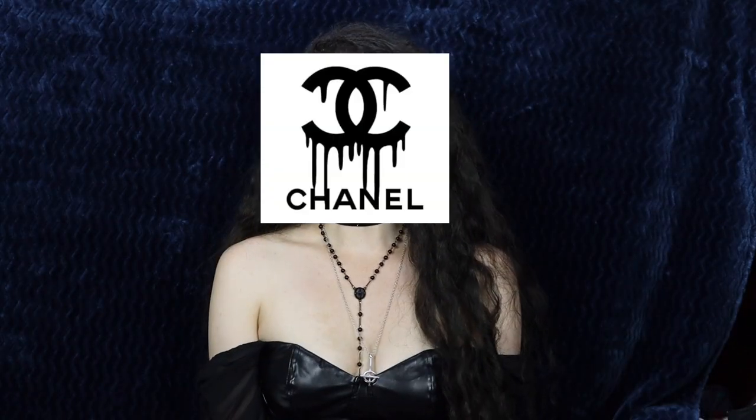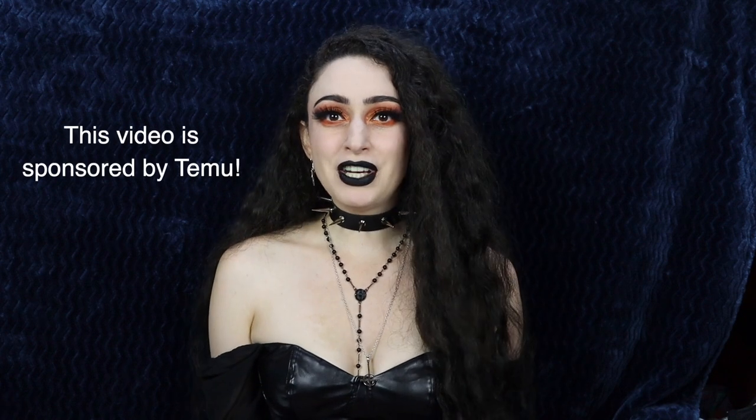Oh hello! Welcome back to my channel and to a DIY and haul video. I thought I would shake things up a little bit by doing some DIY and crafting things within a regular haul video. I love making things and it's so much more satisfying knowing that I have a unique piece that no one else has, and everything in this video is from Temu.